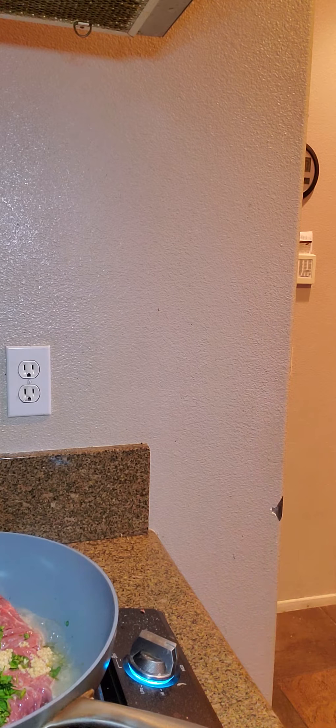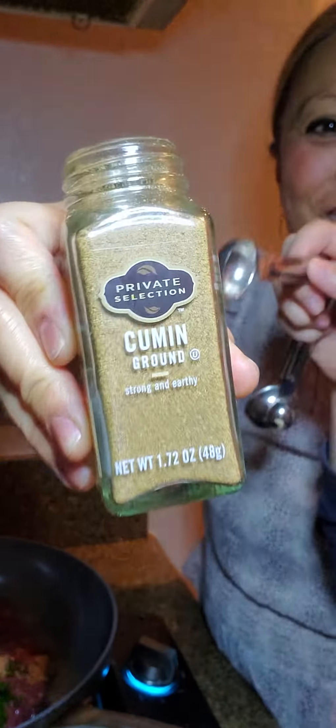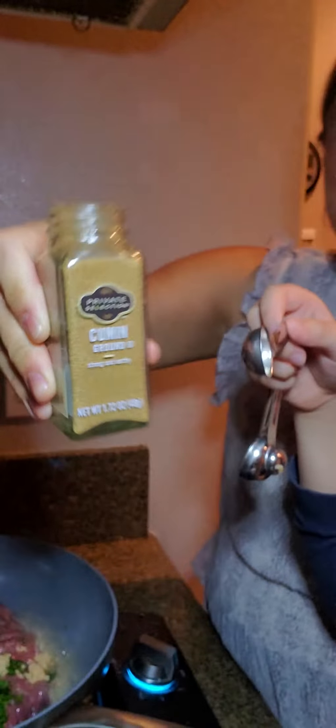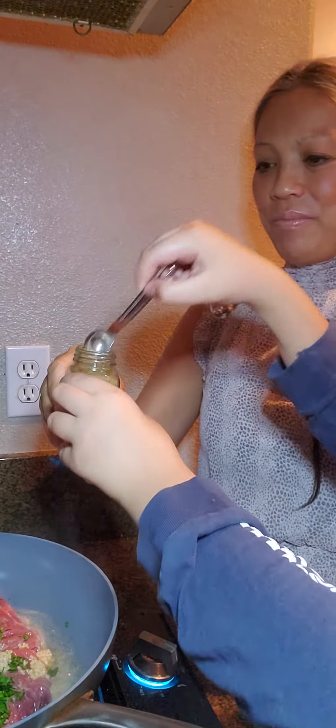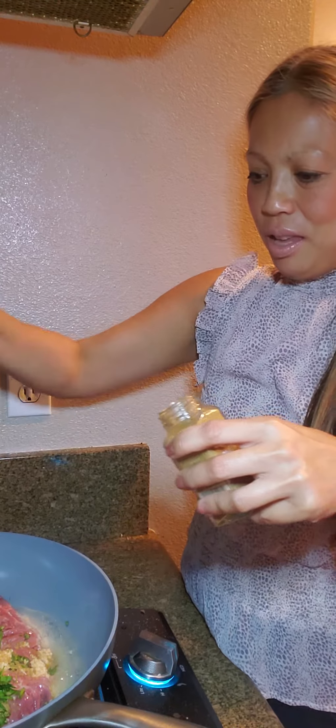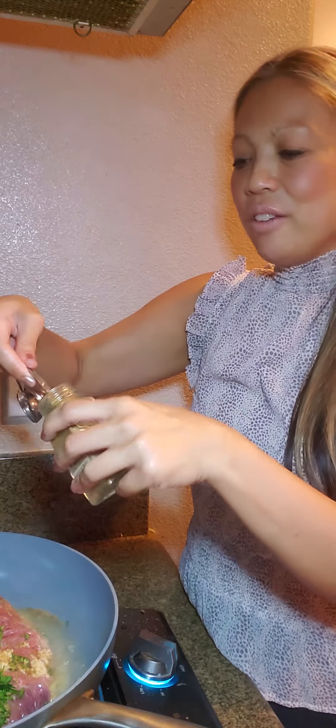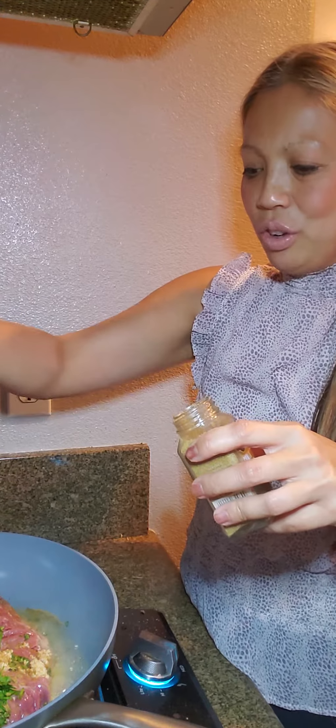Two teaspoons of cumin — smell it, this is ground cumin. Two teaspoons. It's kind of tough because the mouth of the jar is tight. I could have done this ahead of time to marinate it, but we're just going to go ahead and do it this way.